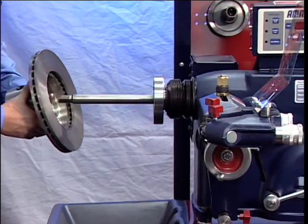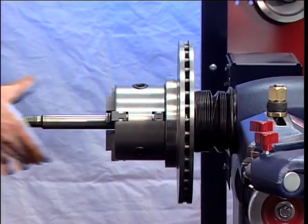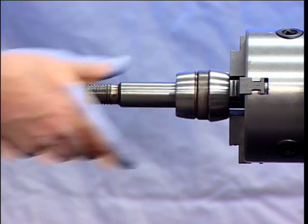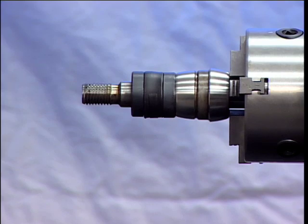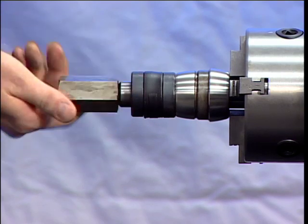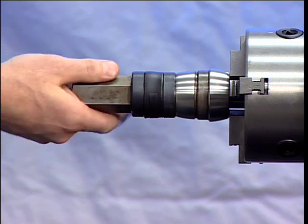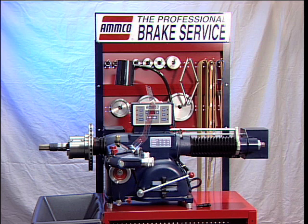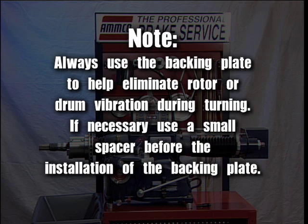Install the double chuck with rotor or drum installed under the 1-inch arbor. Use the spacers supplied with the brake lathe so that it extends out to the arbor threads. Use the arbor nuts supplied with the machine and tighten the nut against the spacers. After tightening the double chuck, turn on the brake lathe to check for run-out of the rotor or brake drum. Machine the rotor or drum. Note: always use the backing plate to help eliminate rotor or drum vibration during turning. If necessary, use a small spacer before the installation of the backing plate.